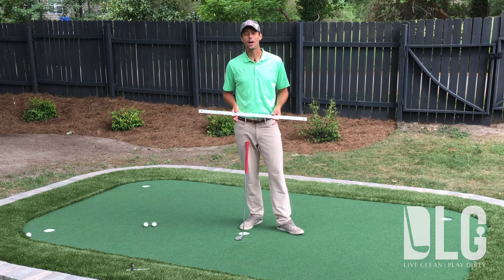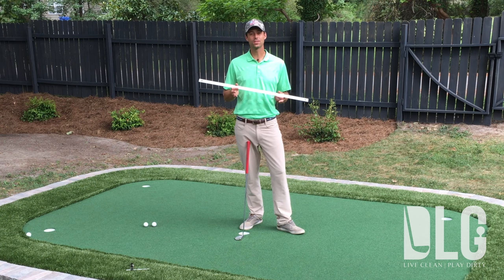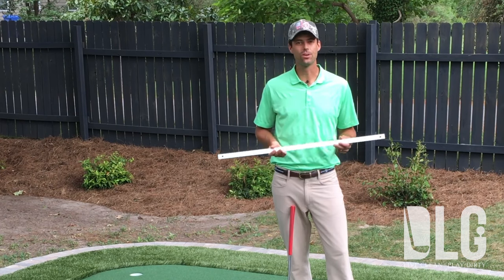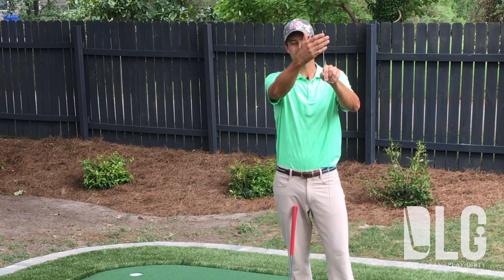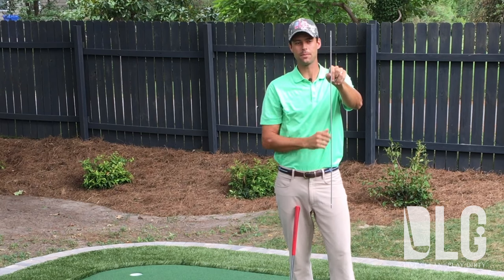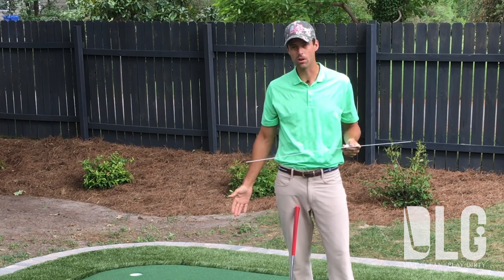Dave Nostowski here with Dirty Larry Golf. I'm coming to you today with one of my absolute favorite drills. It involves a real simple tool — a yardstick. You can pick it up at any local home improvement store for just a couple of bucks. The key here, we've got to have a low profile on this device. We've only got a couple millimeters, so I've picked up an aluminum one that simulates very close to the on-course condition.